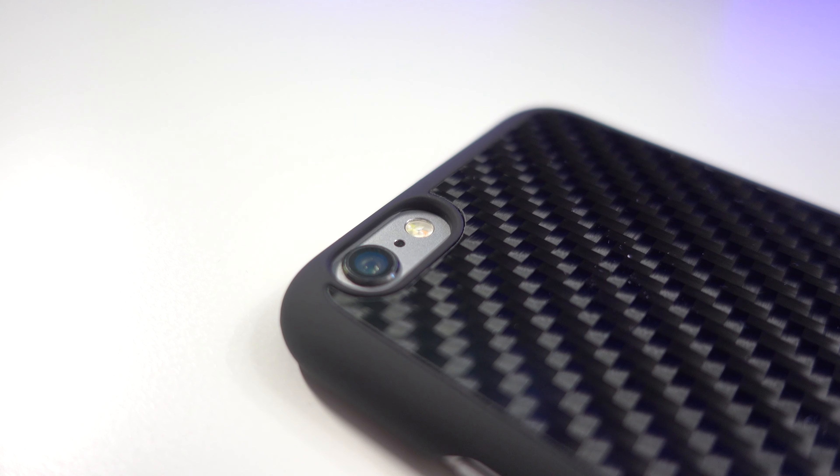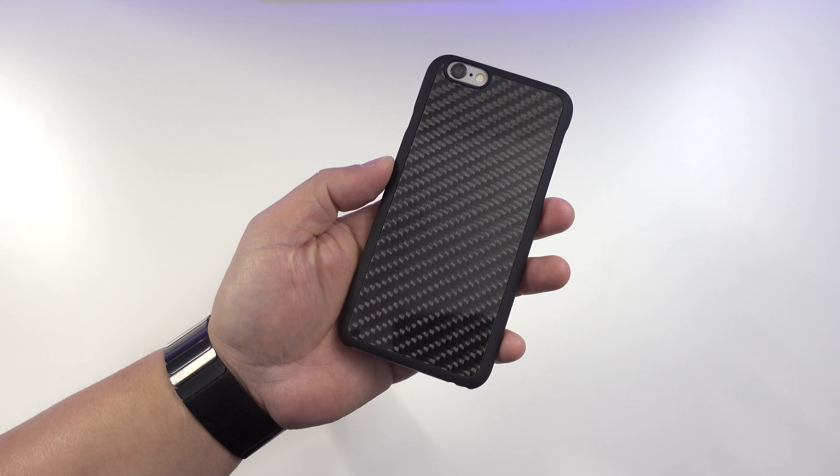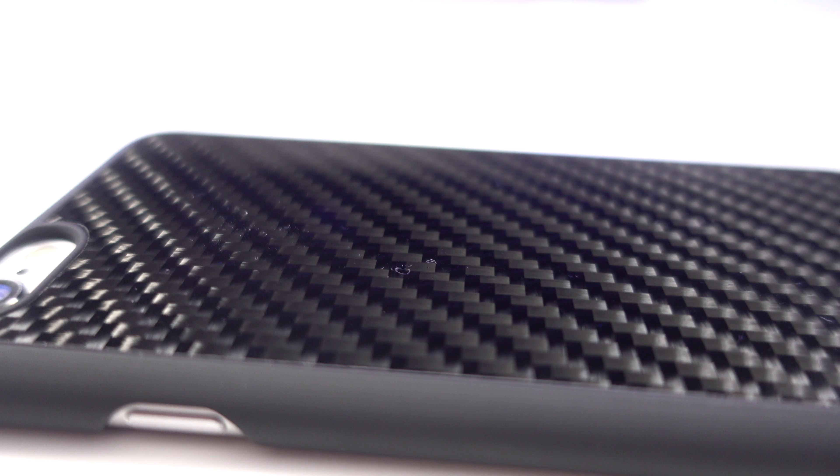The back also features a cutout for the camera, secondary mic, and flash. I did not have any problems when taking pictures, and I also did not encounter any impact on my signal when using the case.